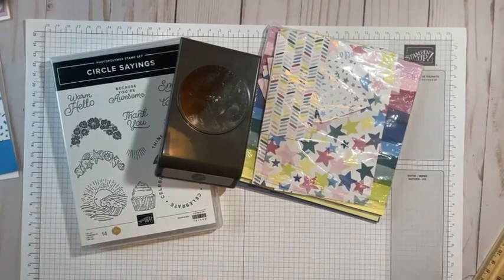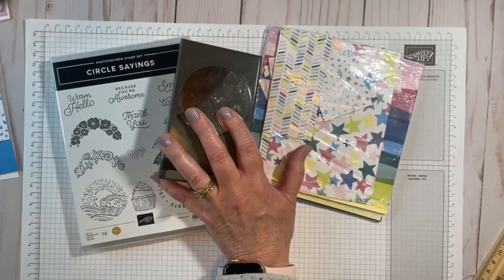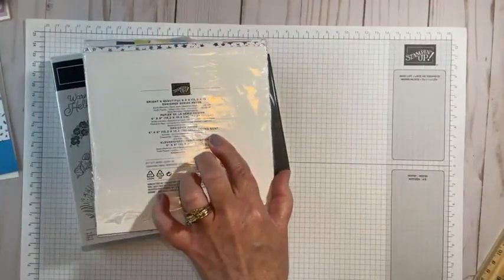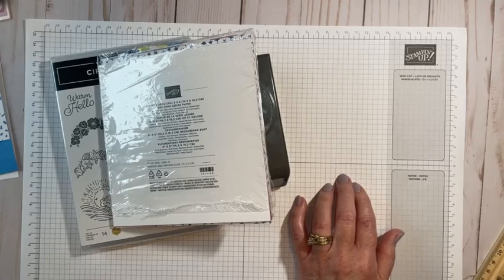While I'm getting set up, let me tell you a little bit about what we're going to be doing today. We are going to make a super cute card that showcases this absolutely fabulous, bright and beautiful six by six designer series paper. You can find that in our new annual catalog, so that is very exciting.